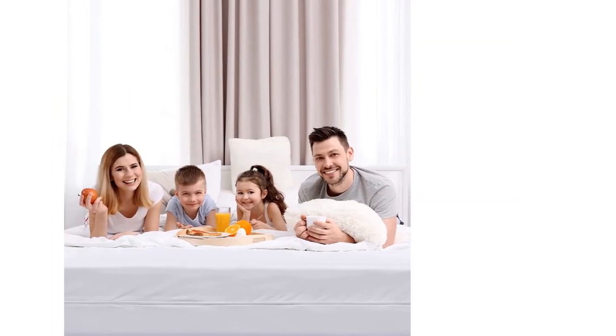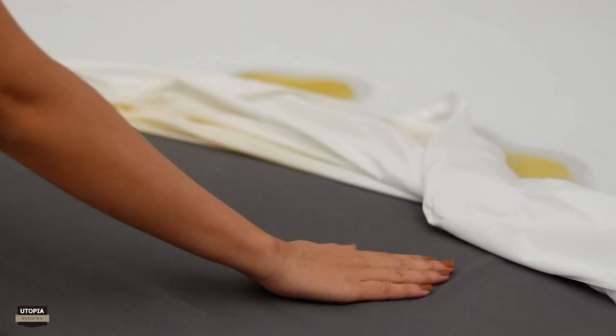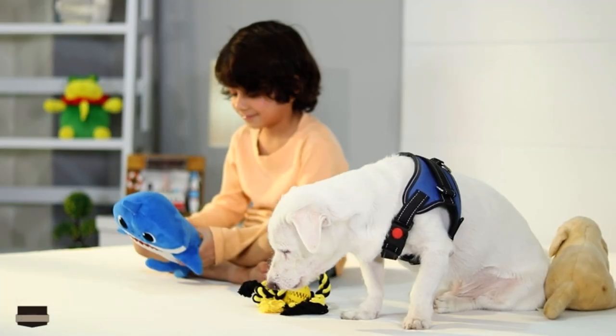With positive sentiment and expert analysis, this encasement stands out as a practical and reliable choice for safeguarding mattresses and ensuring a comfortable sleep experience.